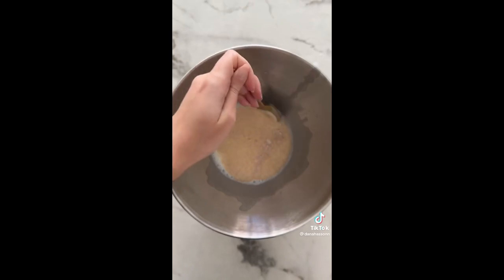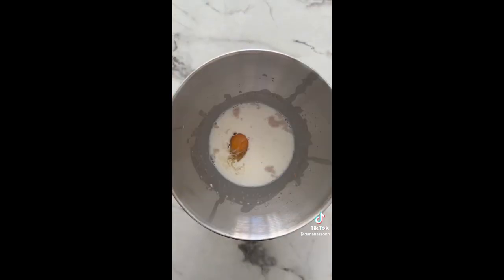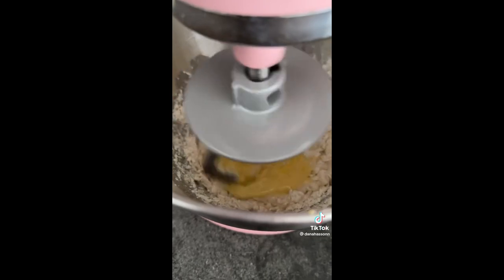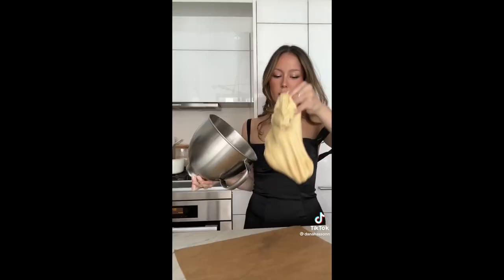Warm milk and active yeast — mix together. Add the sugar, crack an egg, and don't forget to let your yeast bloom first. To the mixer we go: add flour, then slowly add butter, and mix until we have the perfect dough. This might take a minute, so trust the process.